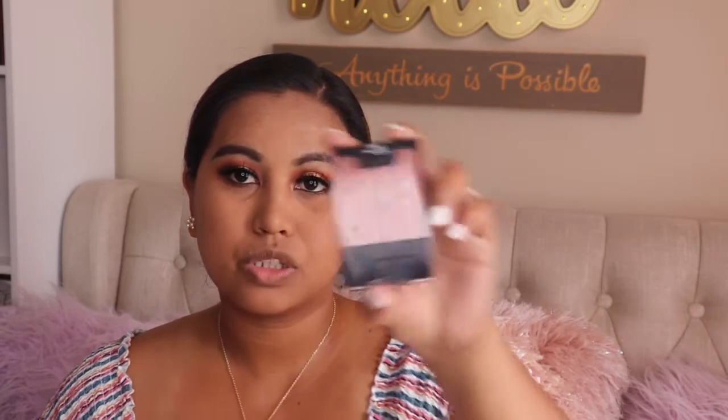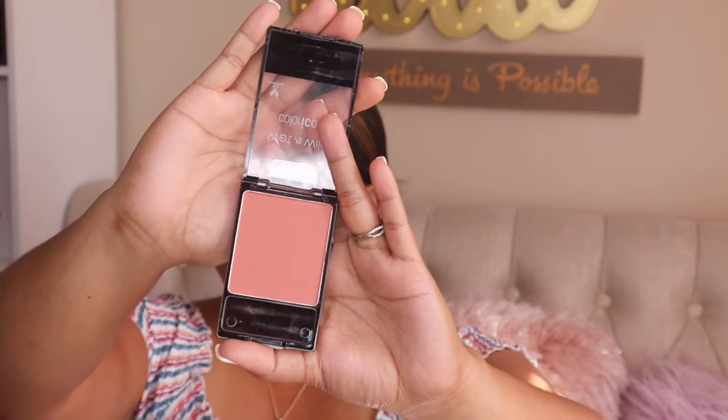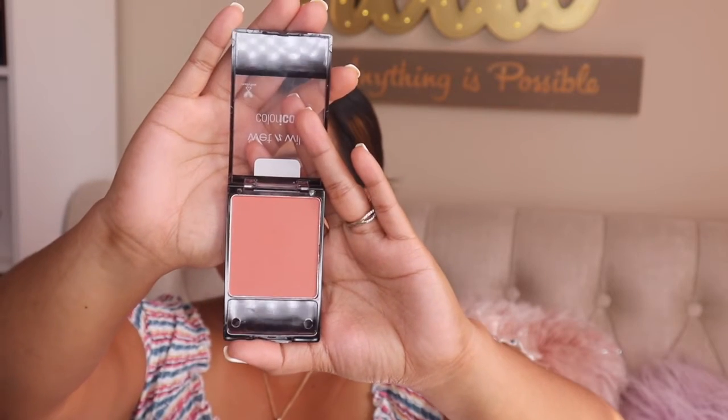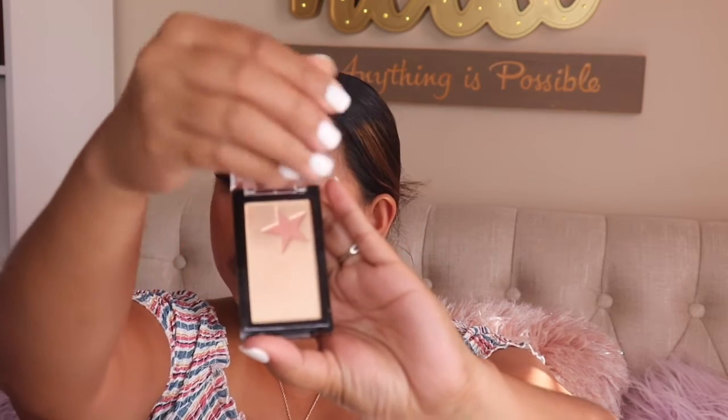After bronzing, I'm going to apply blush using the Wet and Wild Color Icon blush in Mellow Wine — it's a warm tone blush. For highlight, I'm using the Wet and Wild Mega Glow Highlighting Gold Bar in the shade Holy Gold, applied with the Wet and Wild highlighting brush.